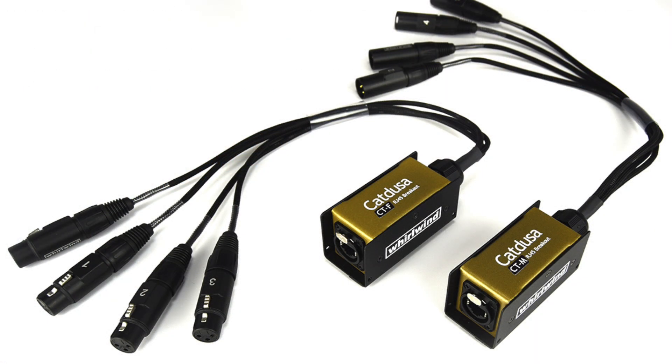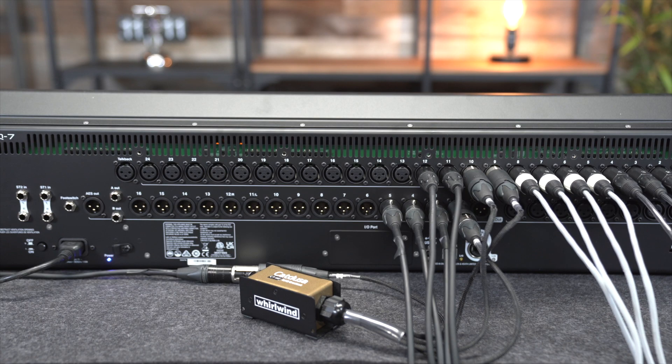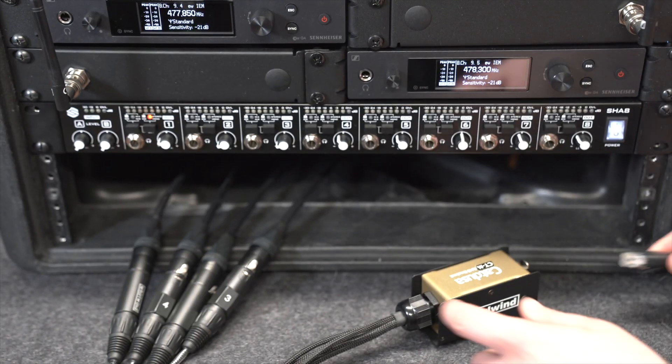If you're in a band and you're bringing your IEMs to a gig but are still relying on the club for your mixes, you can give the engineer the CTF and run a cable back to your IEM rack with the CTM.